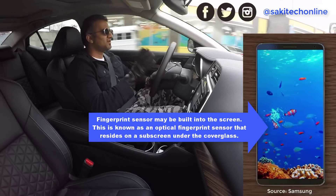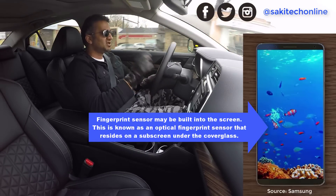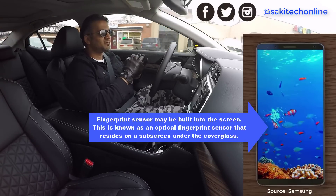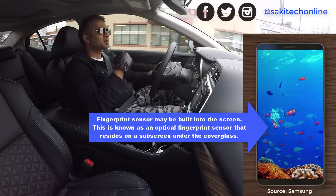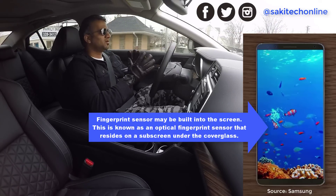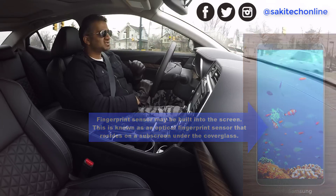Most likely we're going to have software home buttons — like on the HTC 10 or the Pixel — where the home button, back button, and multitasking button are all software-based. Somewhere along that bottom area of the display, we're also going to have a fingerprint sensor.